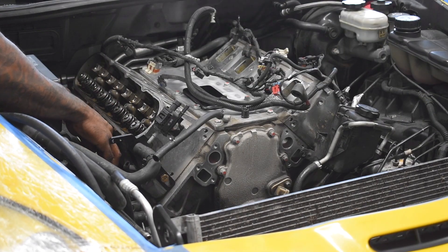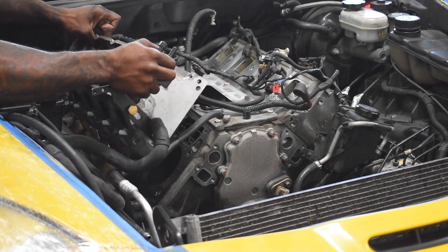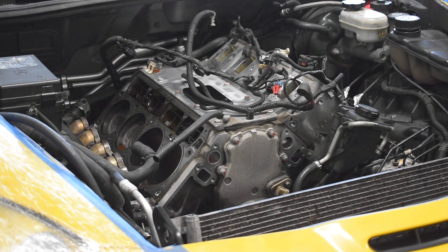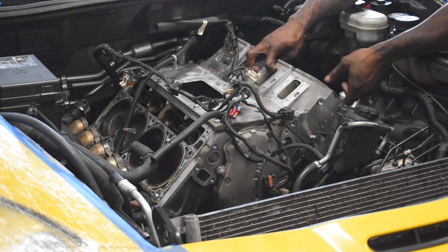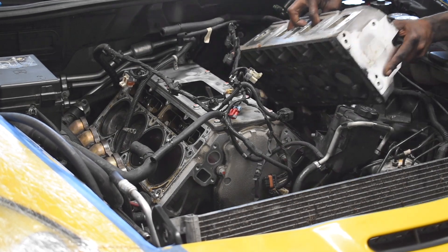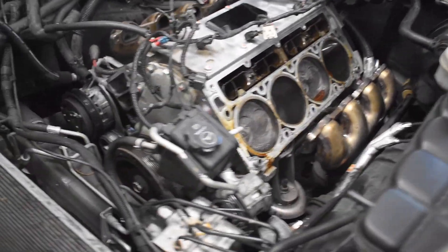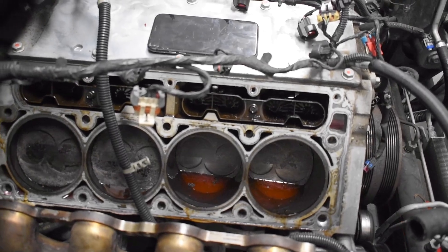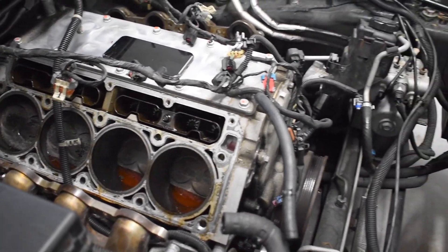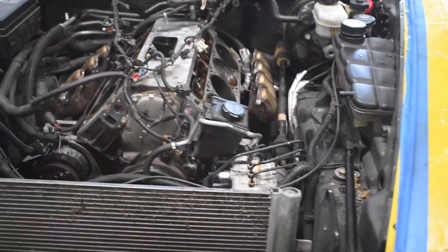Passenger side is ready to come up. Heads are off. One thing I noticed when I took off the intake manifold was a lot of oil gunk in the intake runners. He has a catch can set up, so I'm not sure if that was a recent addition, but you definitely need to keep oil away from the combustion process — it's gunking up everything and hurting performance a little bit.